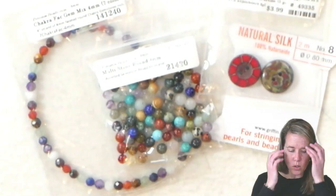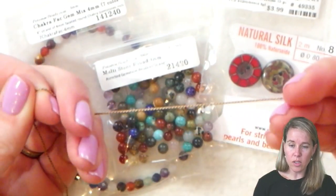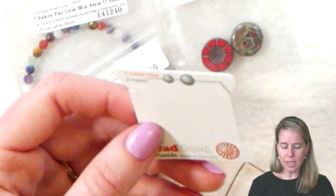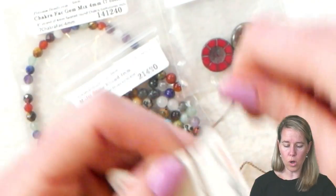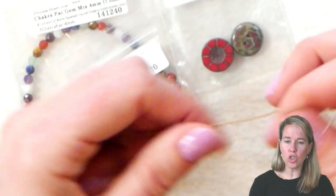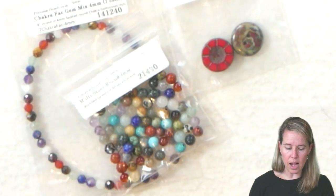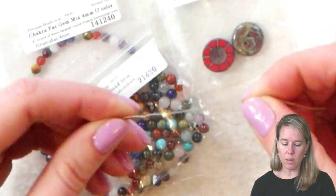To do these mixed necklaces or mixed healing necklaces, we're going to be using some silk cord. We're using the Griffin Silk in size 8 and I've taken the whole thing off the card here. There's a little needle that sits underneath — make sure to pull that out — then you're unwrapping this whole card worth of string. I've already done that, so the first thing we're going to do is kind of stretch out our silk cord. I'm just stretching it and pulling a little tension. I love the feel of silk and the durability of it, and I like this Griffin brand because it already has that twisted beading needle on it.